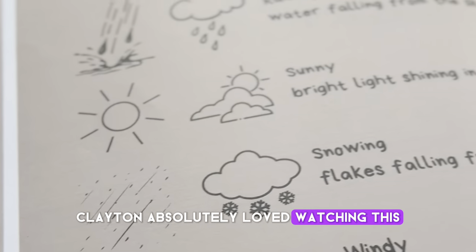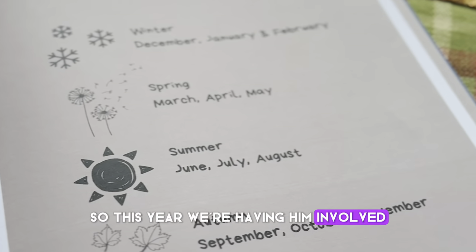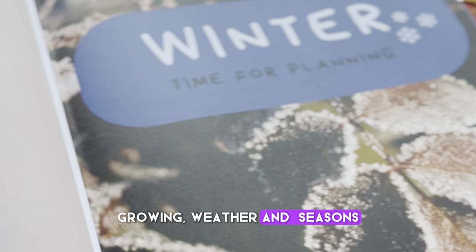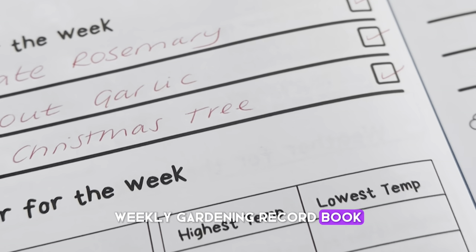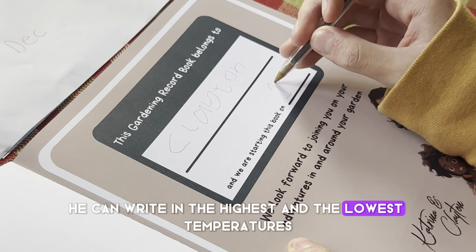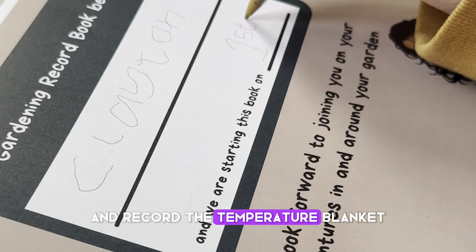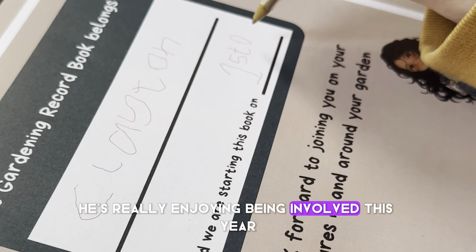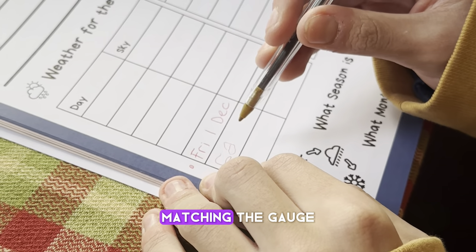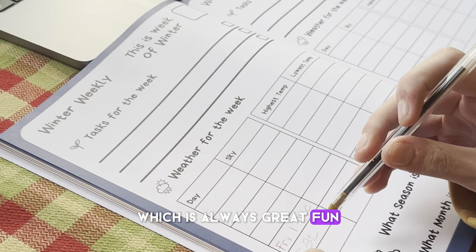Clayton absolutely loved watching this project grow last year, so this year we're having him involved. We're having him fill out all the details in our Sewing Growing Weathering Seasons Weekly Garden Record book, so he's able to be included. He can write in the highest and lowest temperatures each day and record the temperature blanket. He's really enjoying being involved and is also picking out the correct colour to match the gauge, so it's something we can do together this year, which is always great fun.